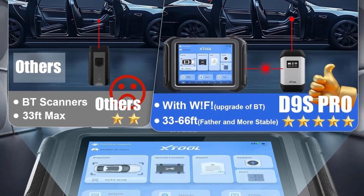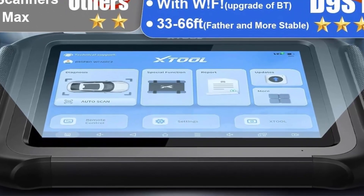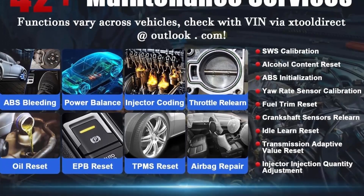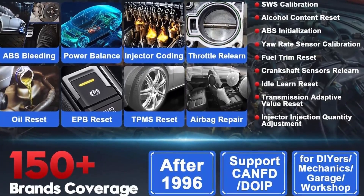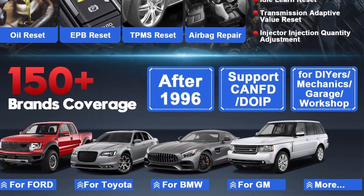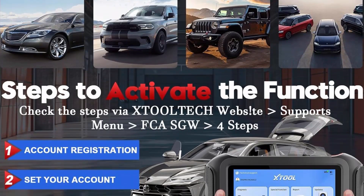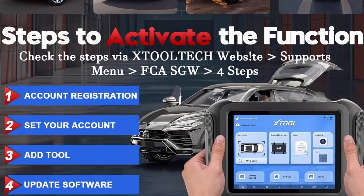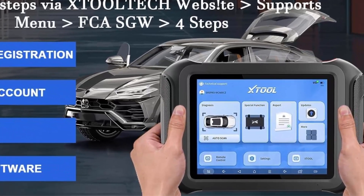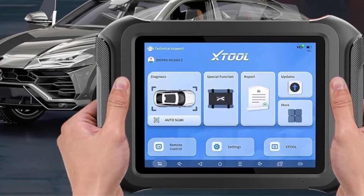Please check compatibility with VIN before purchase. 2024 Version V2.0 with FCA Auto Off supports Chrysler 2018 Plus vehicles including Chrysler, Dodge, and Jeep — more coming soon. To access FCA SGW to start diagnosis, bi-directional control, and other functions, please note this function is only for D9SPRO scanners with VCI V208 version. An FCA account is needed before applying it on the scanner.